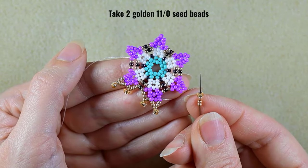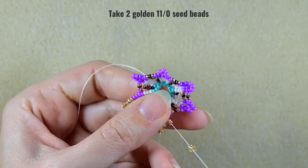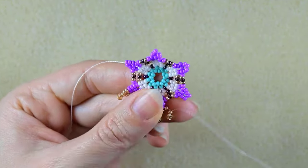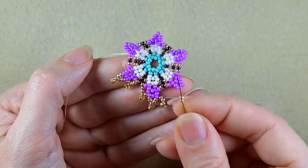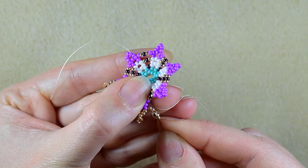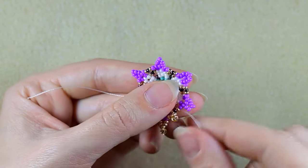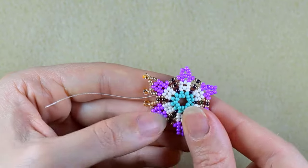Then I take two 11/0s and one 8/0 — slide those down, skip the 8/0, and go through the 11/0. And two golden 11/0s, go through the three here.